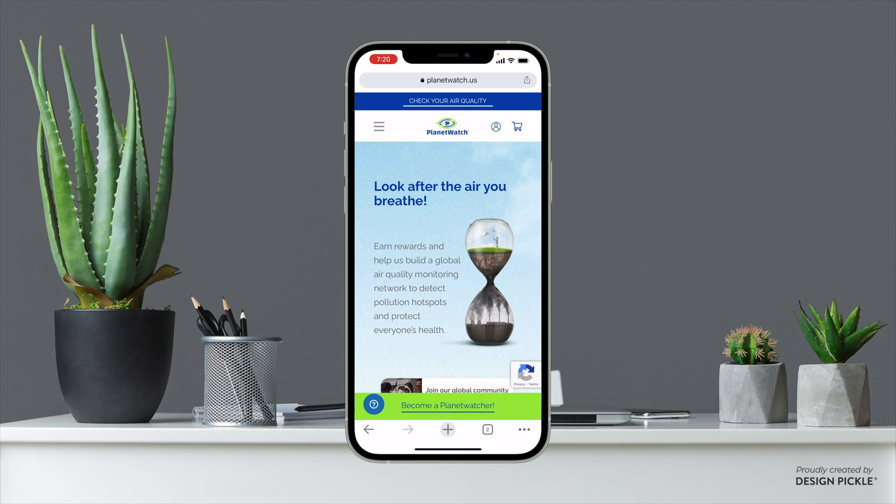In this video we're going to be walking through exactly step-by-step how to set up your Planet Watch account, how to buy Planet tokens, and how to buy your Planet Watch licenses to connect to your sensors. So let's go ahead and get started.